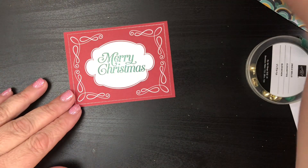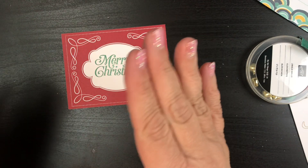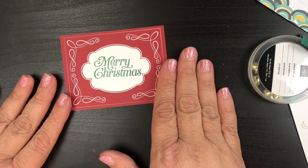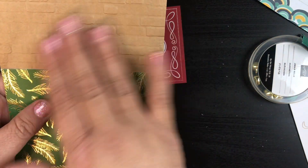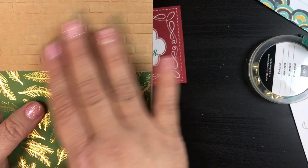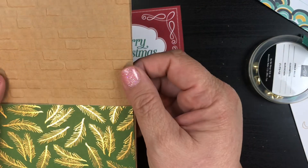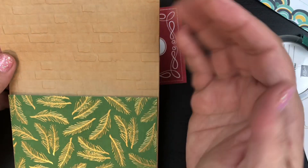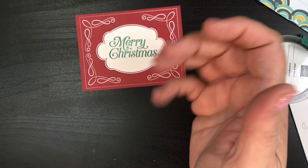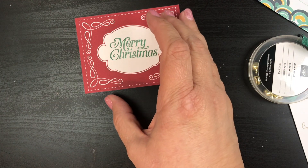You could stamp the bag if you want — I would stamp it before I run it through the embossing folder. You could also, if you wanted to give a little bit of that brick some shine, you could use some sponging and sponge on the brick and make some of those bricks pop out in maybe a red or something like that.